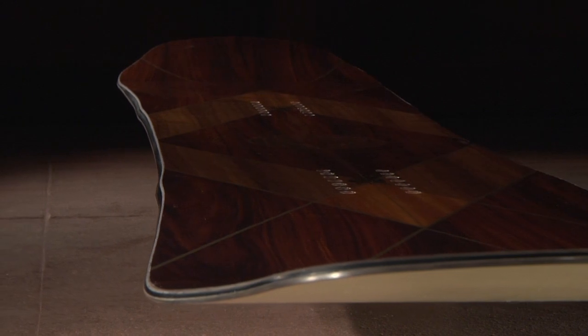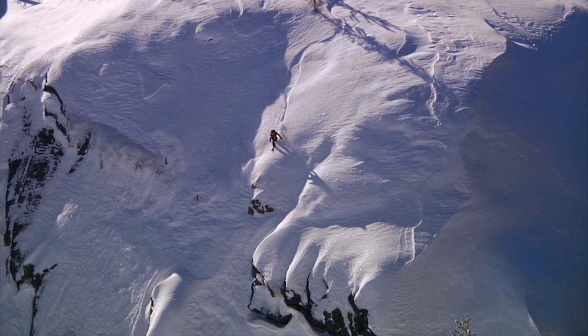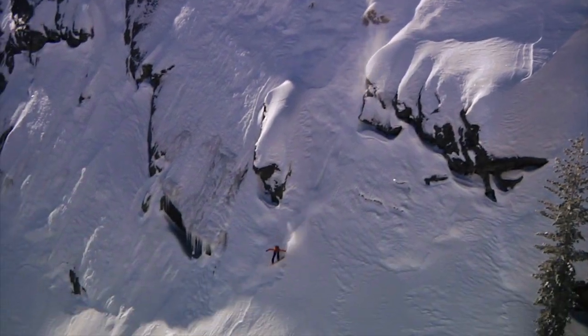Griptek is a sidecut design that creates additional contact points underfoot, improving edge hold in all snow conditions. The additional contact points drive through the surface of the snow and hold your board in line until you've completed your turn.